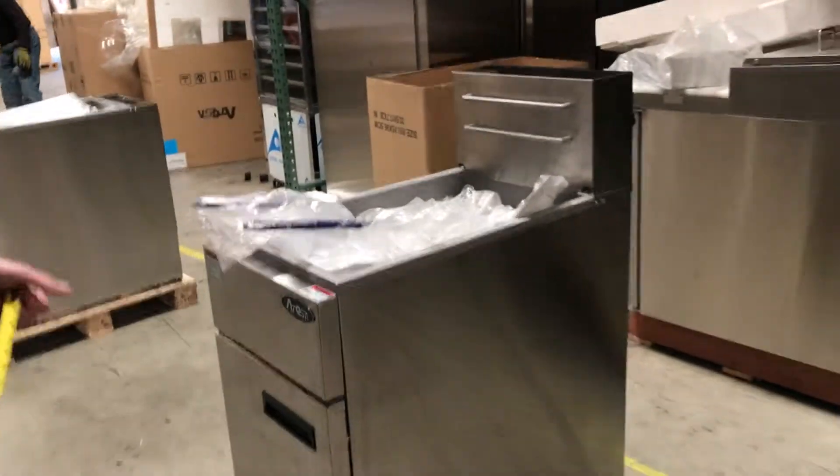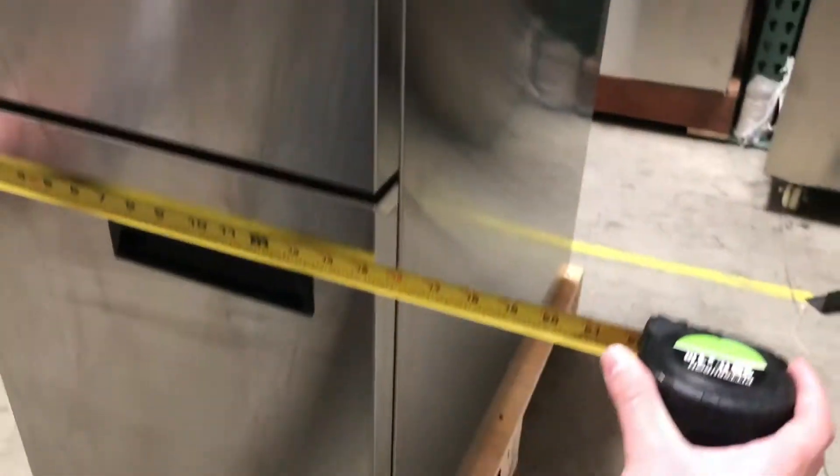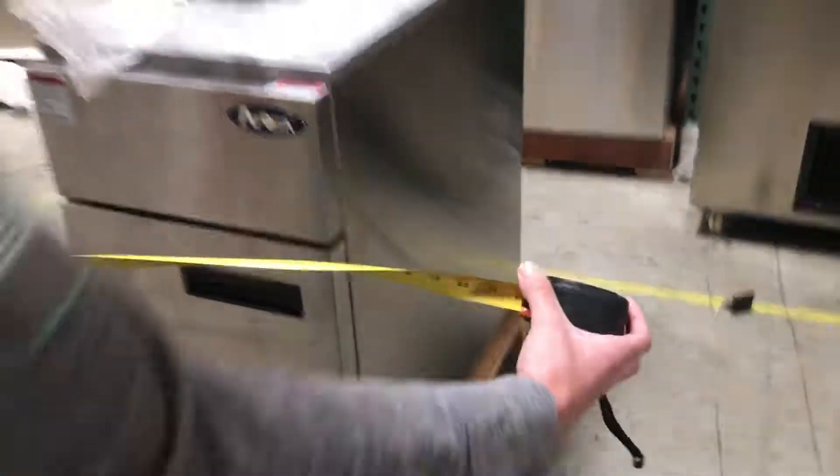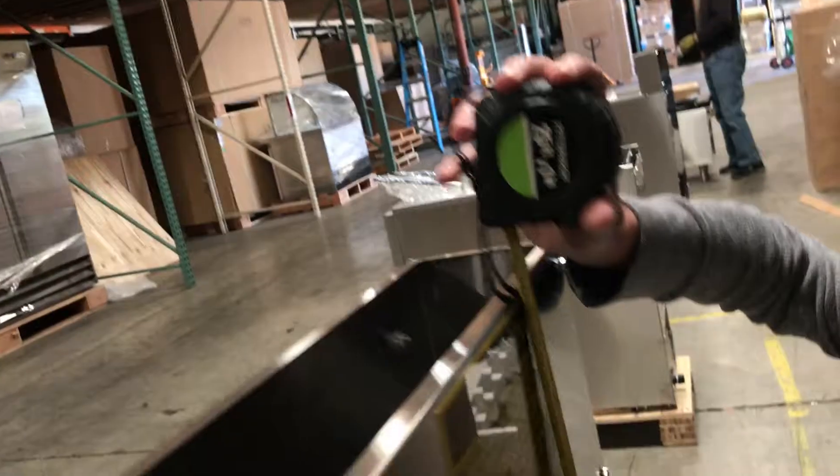Let's go ahead and give you the dimensions on this machine. For the length you're going to be looking at about 15 and a half inches. The depth you're going to be looking at 30 inches, including the legs. It does come with the legs. From the legs to the top you're looking at about 43 inches tall.